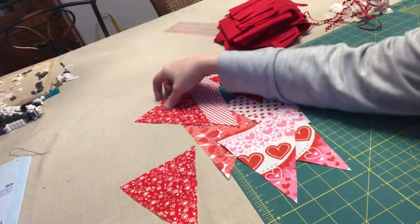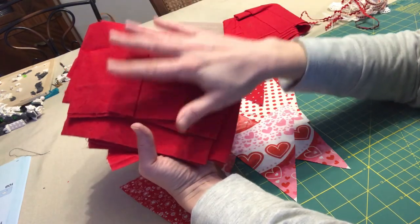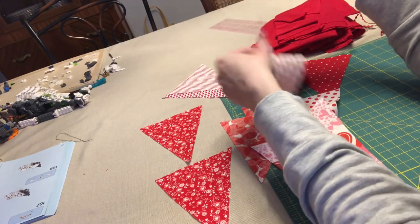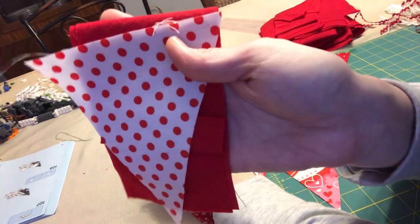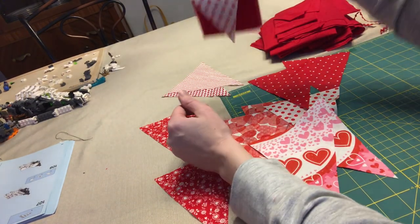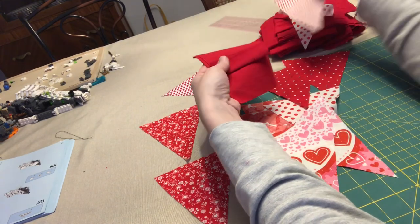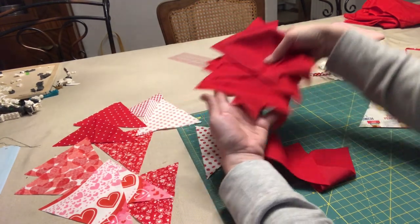I've cut out 13 triangles for the front and now I need to cut out my backings — 13 of the same exact size. I'm second-guessing my decision about the red on the back. Some of these have a lot of white, and putting red up against it can look a little busy — but actually, maybe that's okay. I'm going to go with it. I've cut out my 13 back triangles and I'm putting those aside for a minute.